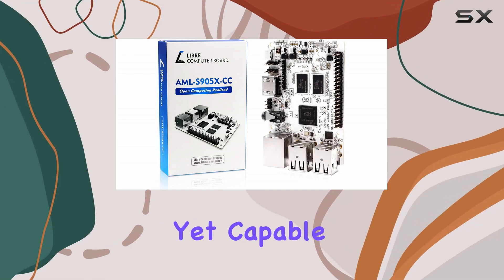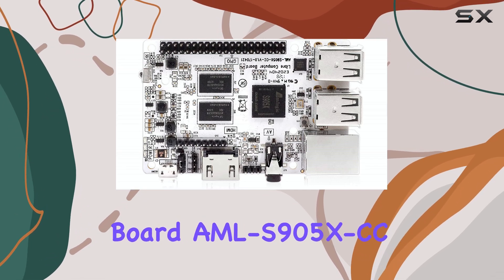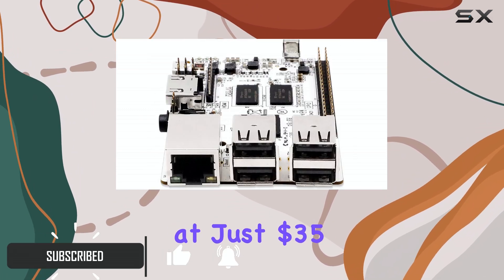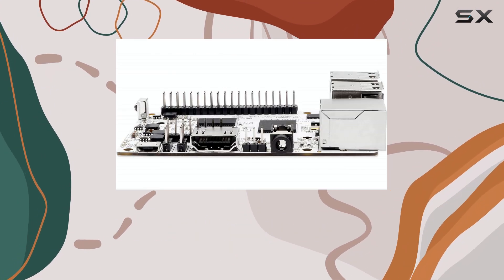If you're looking for an affordable yet capable single-board computer, the Libre Computer Board AML-S905X-CC, also known as LePotato, is an excellent choice. Priced at just $35, this SBC is perfect for beginners who want to experiment with a compact computer without making a big financial commitment.